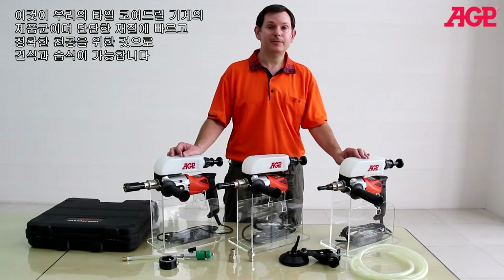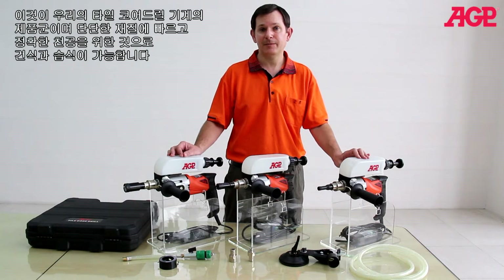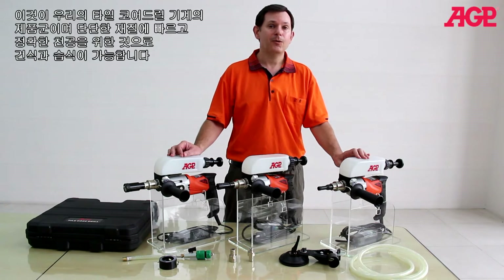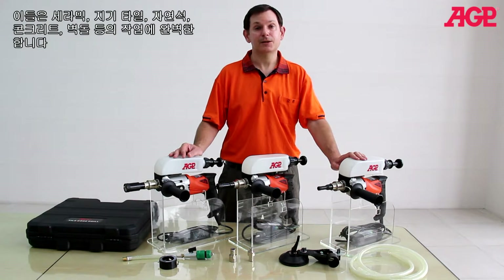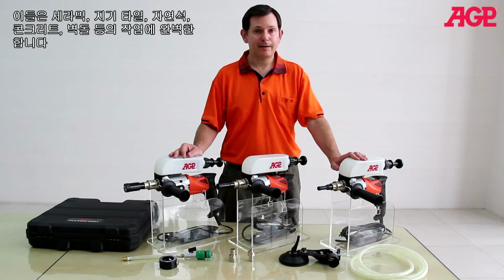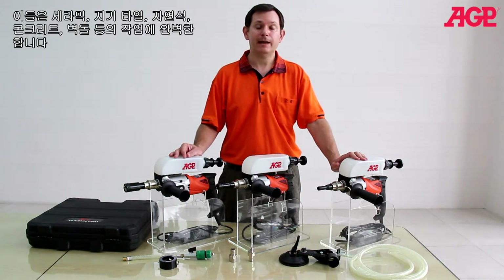This is our line of tile core drilling machines, specifically designed for fast and accurate drilling in hard materials, either dry or wet. They're perfect for materials like ceramic, porcelain tile, natural stone, concrete, brick, and materials like that.